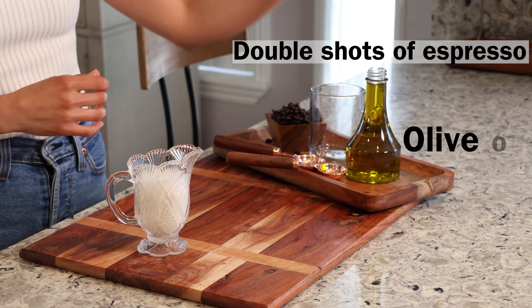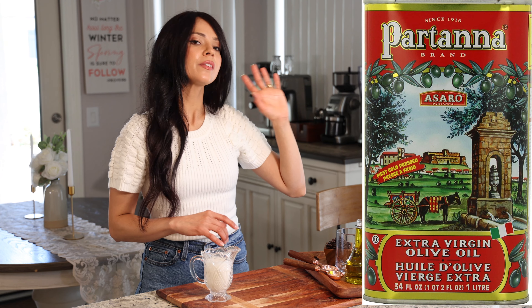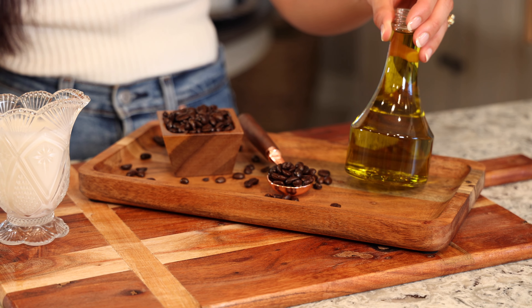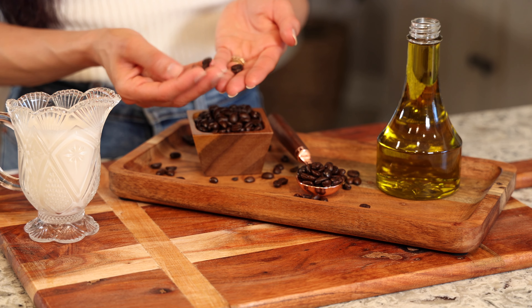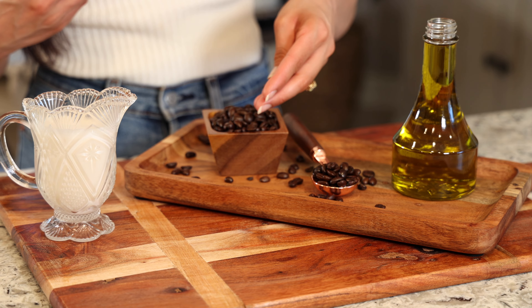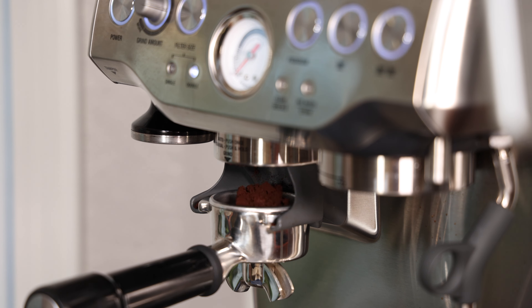For the Oleato Cafe Latte, we need a double shot of espresso, some olive oil, and oat milk. Starbucks uses the Bartana olive oil, which is really good, but any good quality extra virgin olive oil should work. For espresso, they recommend a blonde roast — I'm going to use dark roast beans because I like the flavor. Remember, adjusting the espresso beans really allows you to customize this latte to your own personal taste. I'll start by pulling a double shot of espresso.